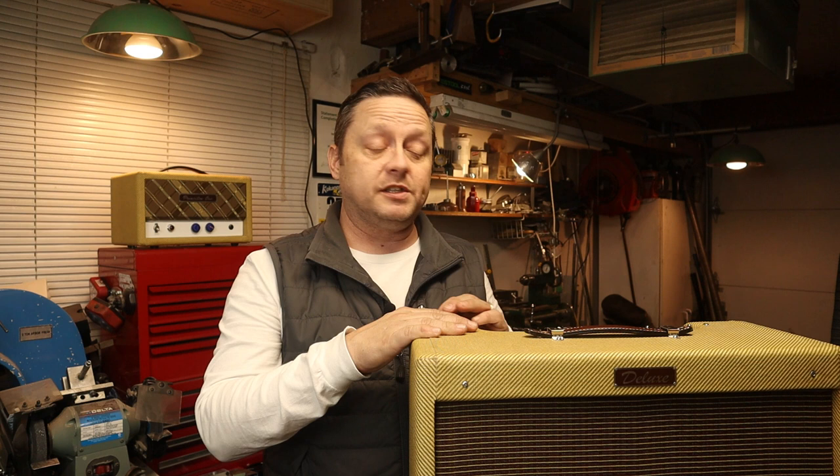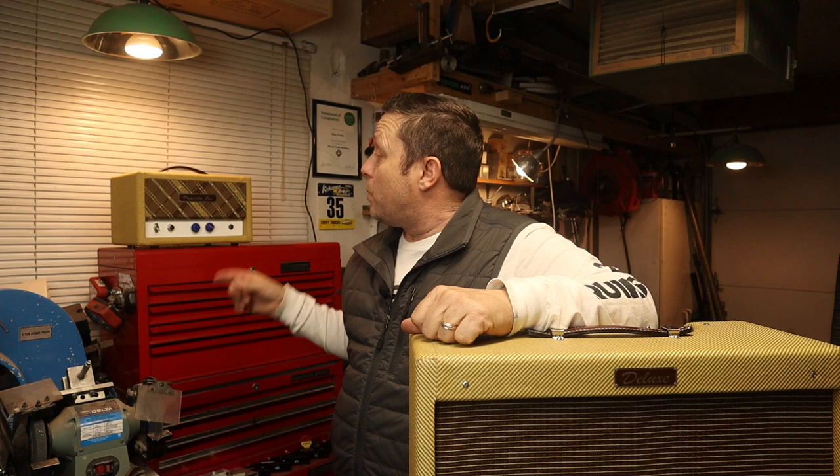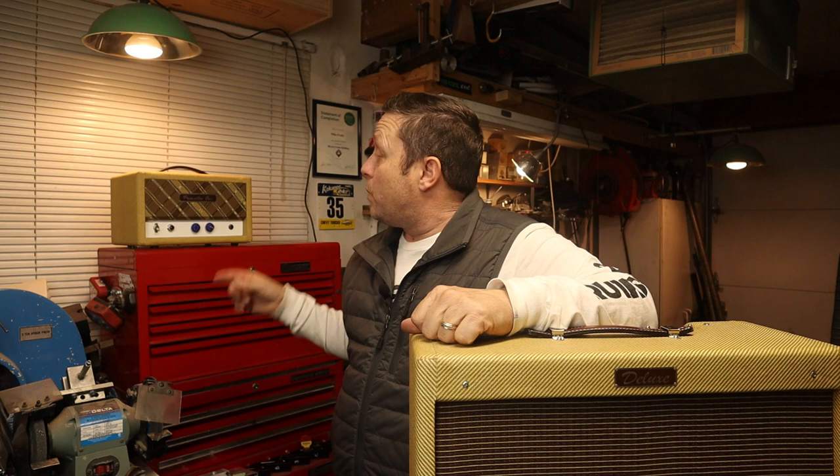I have a 5E3 Deluxe here — it's a stock build on a stock chassis — and we're going to install a standby switch without modifying the chassis whatsoever. I also have my 1-watt Princeton build here. I did a whole build series on this amplifier and never really installed a standby switch in it, so I'm going to install one in this as well.